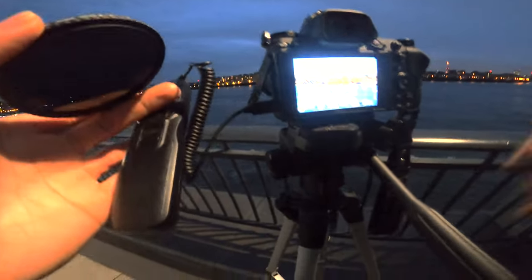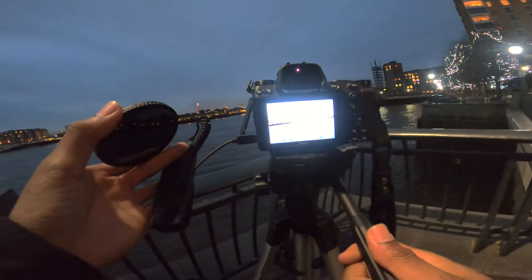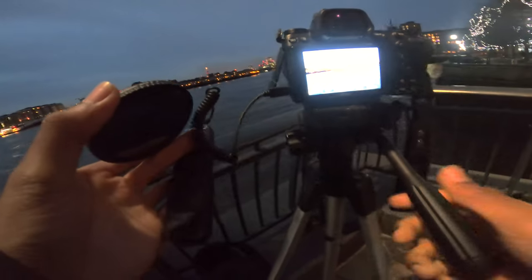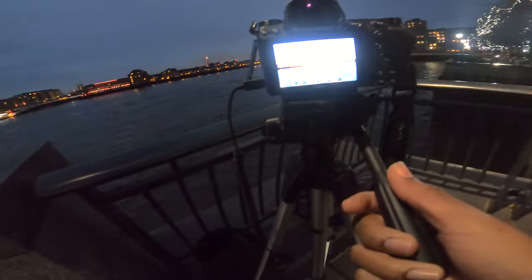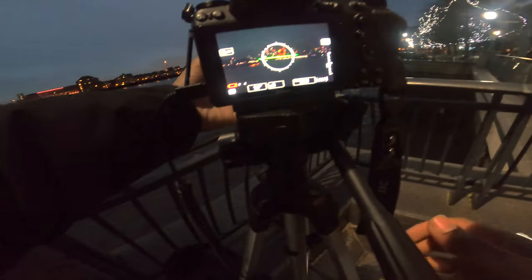That looks mad! I saw the boat and took my opportunity. I need to sort this chest thing out — but yeah, the angle is decent. Times like this I wish I had my 105mm lens; it might have worked better. But I'm working with what I've got — I've got the 24-70 on.